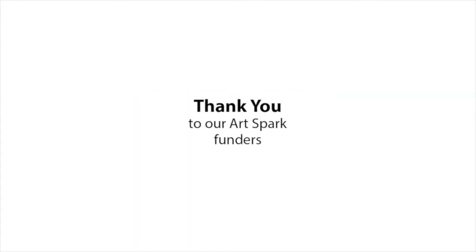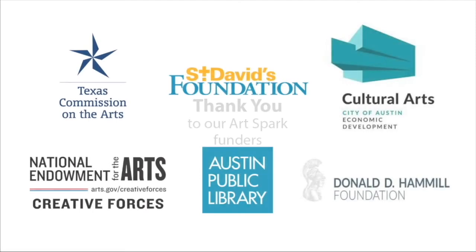Thank you to our Artspark funders: Texas Commission on the Arts, National Endowment for the Arts, Creative Forces, St. David's Foundation, Austin Public Library Cultural Arts, City of Austin, and the Donald D. Hamill Foundation.